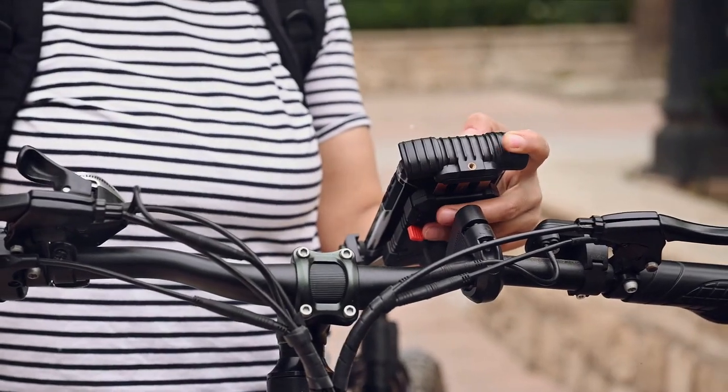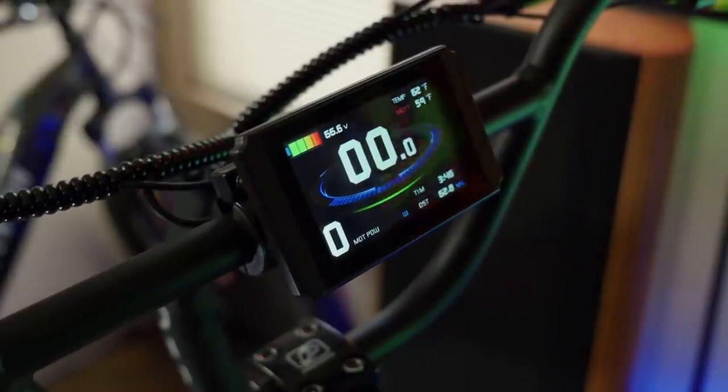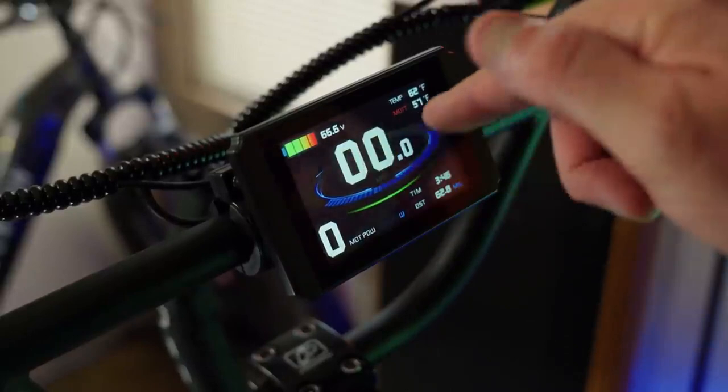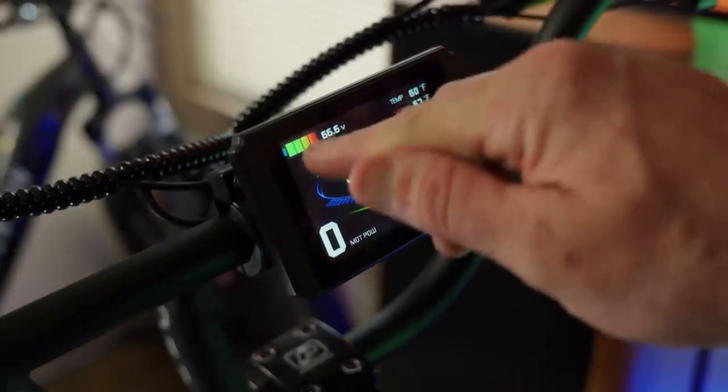The Wired electric bike also boasts a fully programmable color display, allowing you to easily customize your riding preferences according to your needs. Whether you're taking a leisurely ride on a path or feeling the need for speed on private property, the Wired e-bike has got you covered.